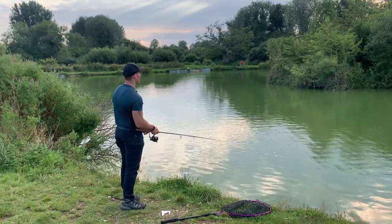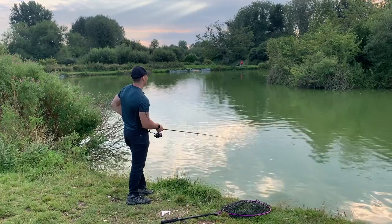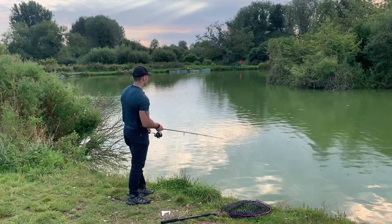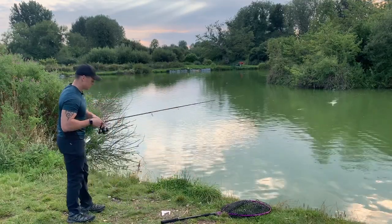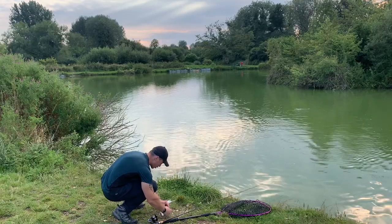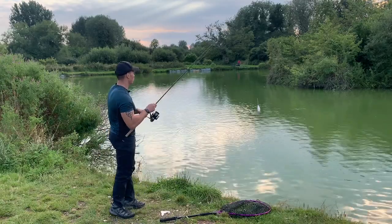The fish are still out there — they're actually absolutely battering the bubble float. And we're in — the hook pulled. That's the problem; barbless hooks are not doing us justice. At least we hooked that one. It wasn't a very violent take, nice and gentle. Straight back out and we'll try again.